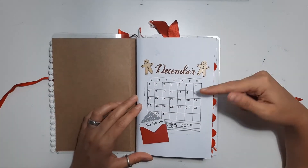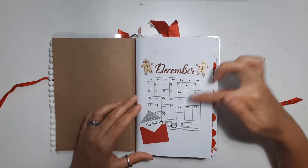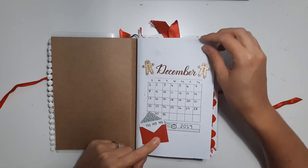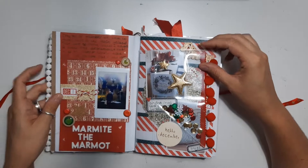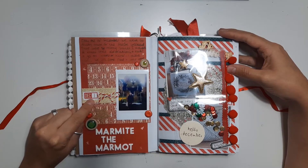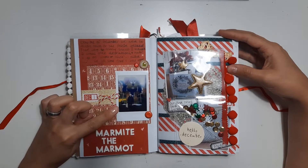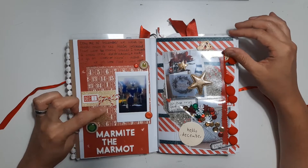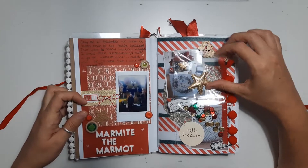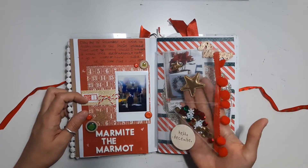The first page has a big stamp which is from One Canoe Two and I just wrote out the dates. These little gingerbread men are from Hobbycraft. Day one, we've got L Studio Day stickers. I've tried to use lots of Instax pictures in here as well, mixed in with ones I've printed. We've got lots of textures like a bit of cork. I made some pocket pages to go in with a bit of pom-pom trim.